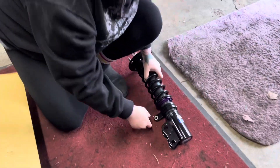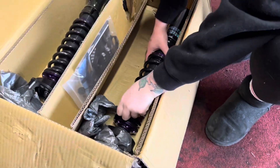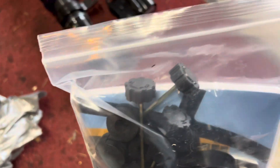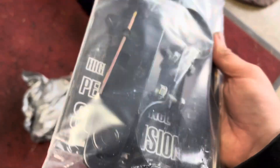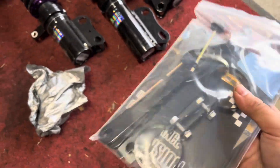Here are the new coilovers still in the box, with a bunch of stuff — spanner wrenches, what looks like dampener adjusters, and some rubber bushings. Not sure where those go but we'll figure that out. Not sure what these brackets are for either, maybe for the brake lines or something.